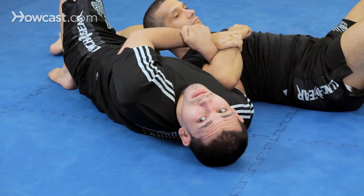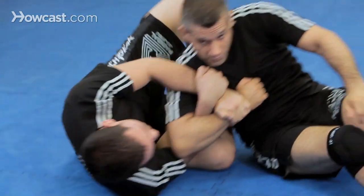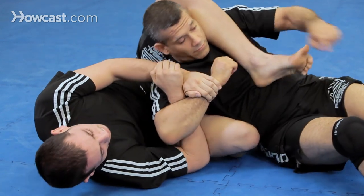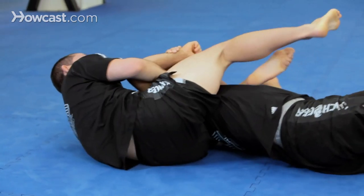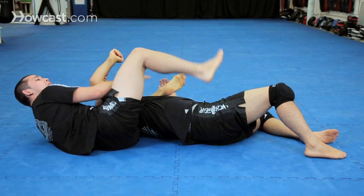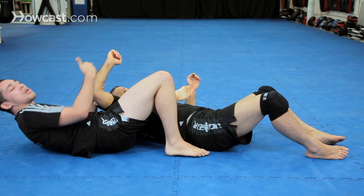Our second option is if my opponent comes up, I follow him. Bring my knee in, and the back leg comes over, and I lock up. As I turn it to him, I lock up my legs. And as you can see here, I have a triangle hold, which I'm going to apply as a choke while still controlling the arm.